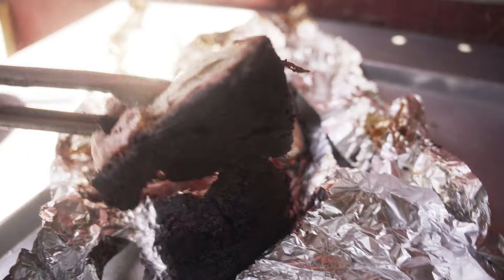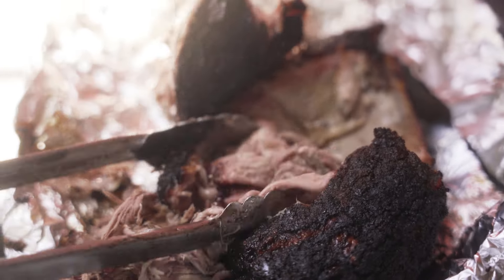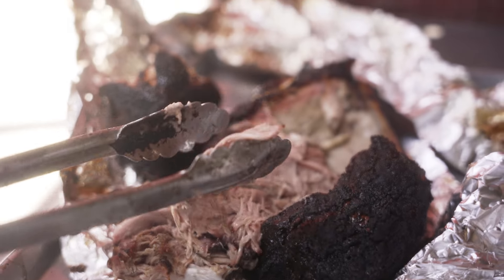Now you can't come to JL Smokehouse and not try the pull pork. Ladies and gentlemen, here's why — this is about the only time you'll ever hear me make a bold statement like this: I got the best damn pulled pork in the country. All America, let's go — the whole world, come on. Look at how tender that is — you see that? Ain't nothing but love.